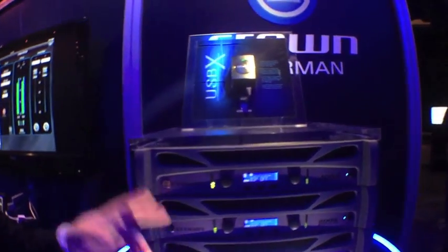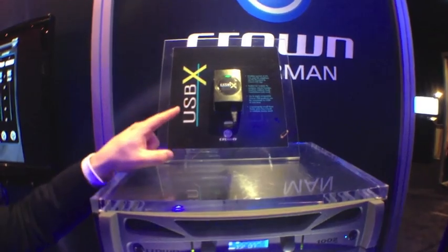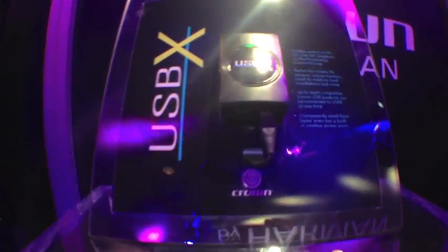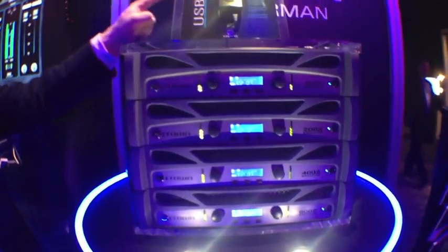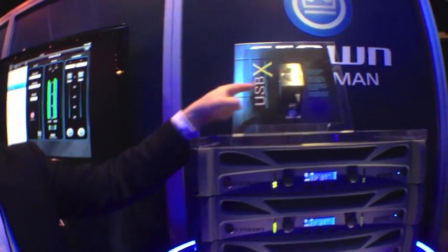The new USB-X interface takes our USB-capable amplifiers and effectively translates them. It takes USB in and spits Ethernet out, translating that to Ethernet accessible via gigabit Ethernet on the bottom, or through a built-in wireless access point.